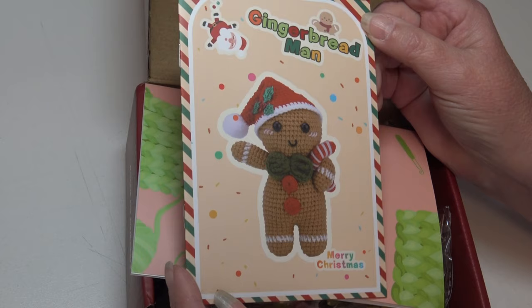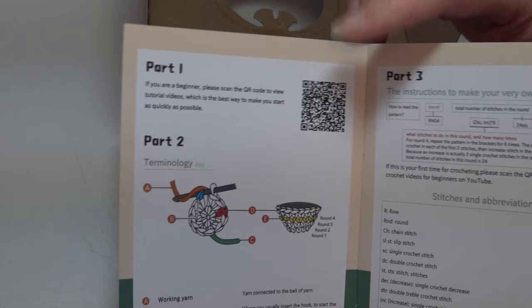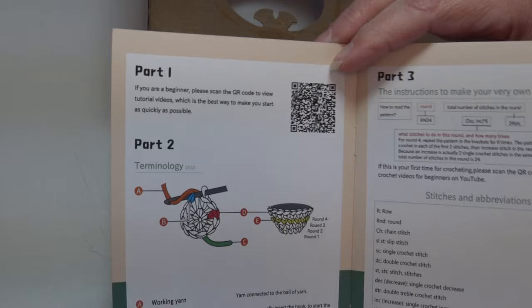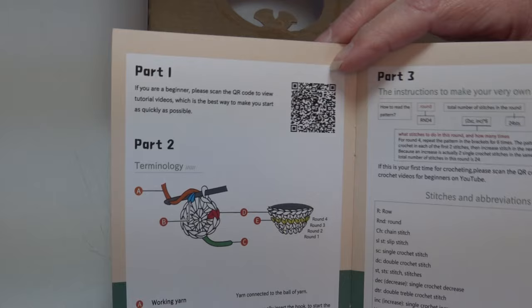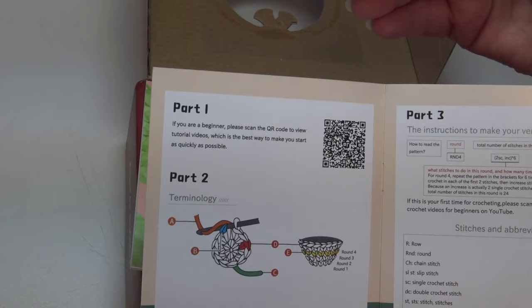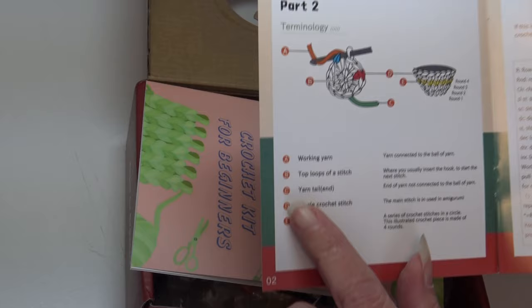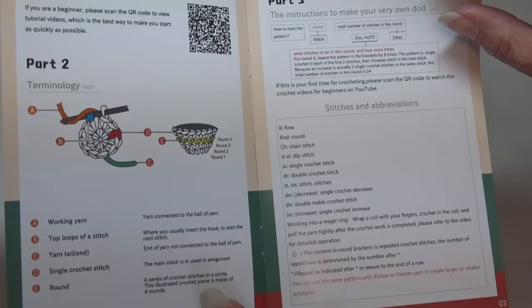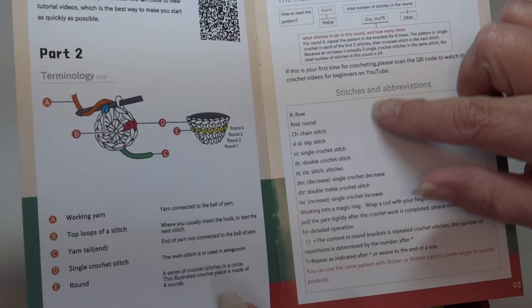The first thing you see inside says 'Gingerbread Man, Merry Christmas' — this is what I'm going to make. Opening it up, the first thing I'm seeing is a QR code to view the tutorials. The only thing I don't like about QR codes is that if you give this to someone who doesn't have a cell phone — and yes, there are still a lot of people without cell phones — I'm not sure there's another way to watch the video. It also shows the terminology used in the pattern, the instructions, and how to read the pattern.